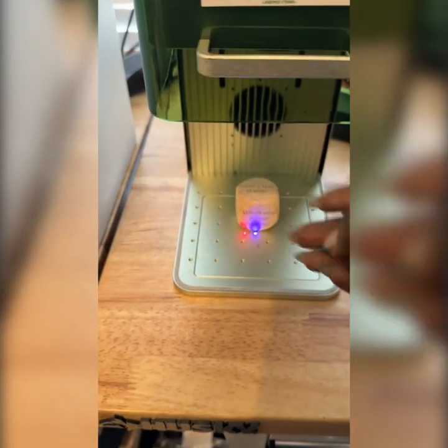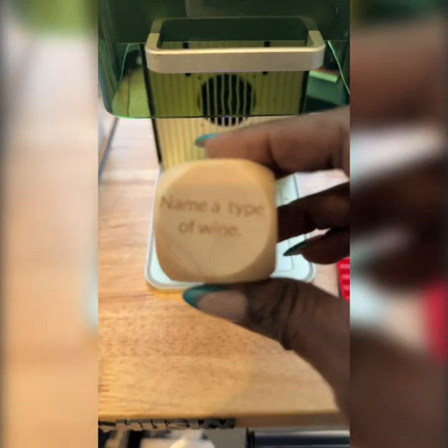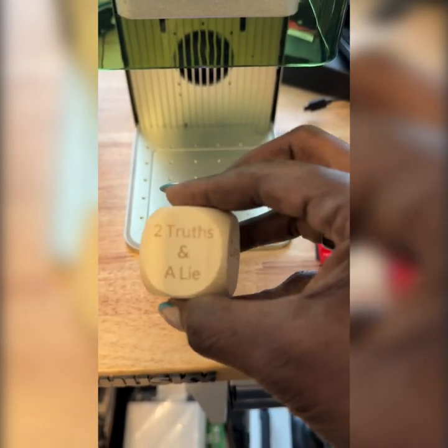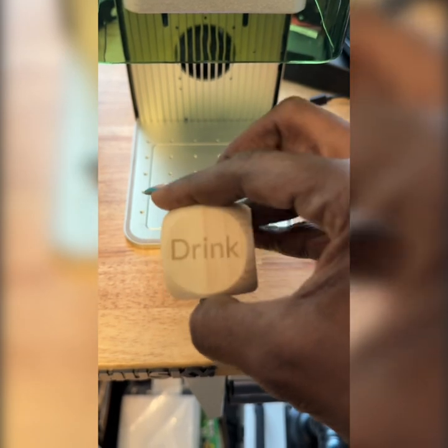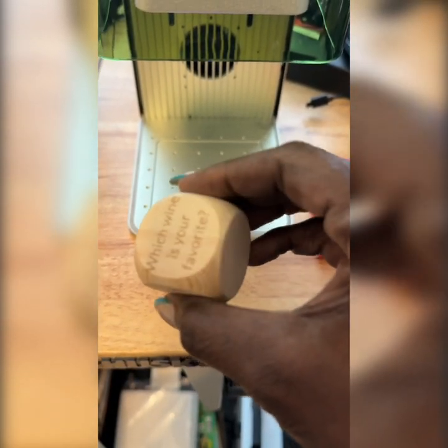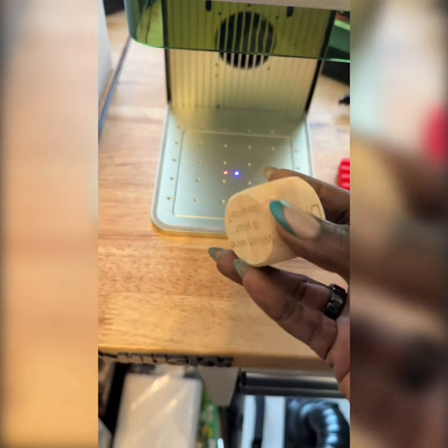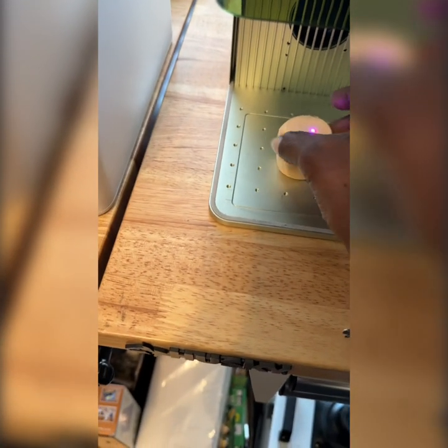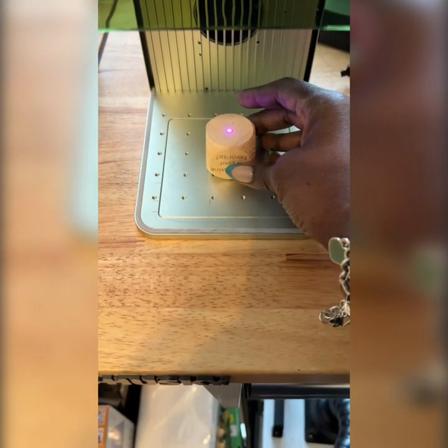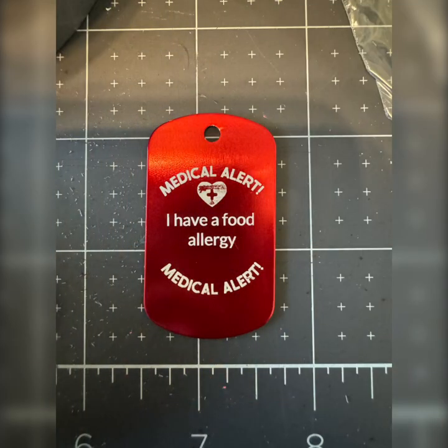You can do so much with your F1. I did aluminum, I did wood — I was engraving on everything. Make sure that you protect yourself, protect your investments, and do the right thing. Stay with the machines, guys — don't leave them unattended.